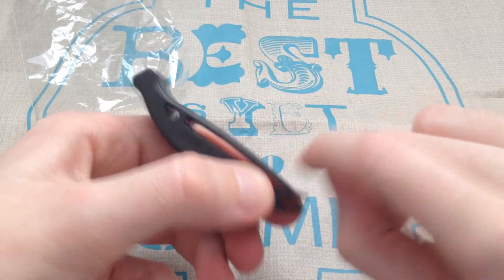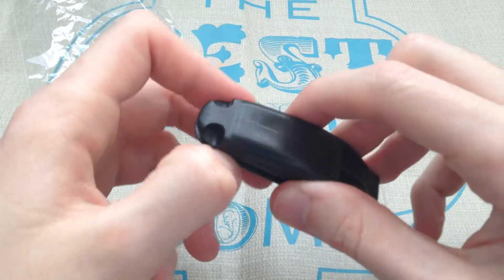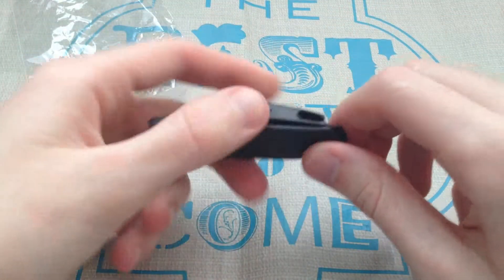I used a belt clip to clip it on, and I also know that on most bags you've got places on the straps where you can actually hook things in.